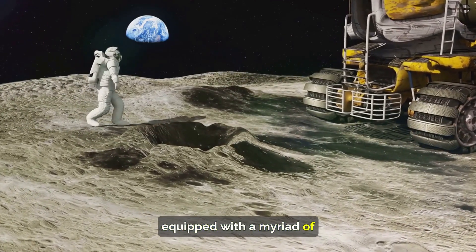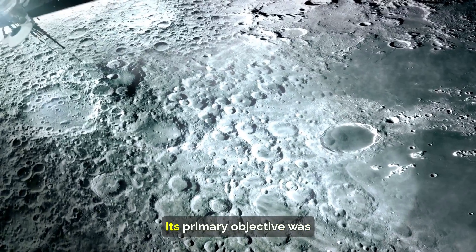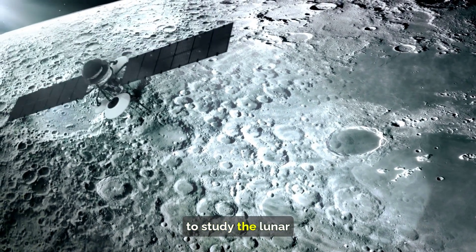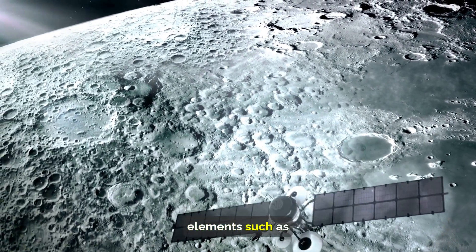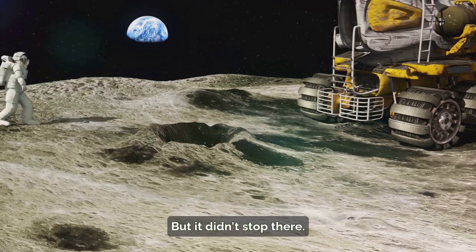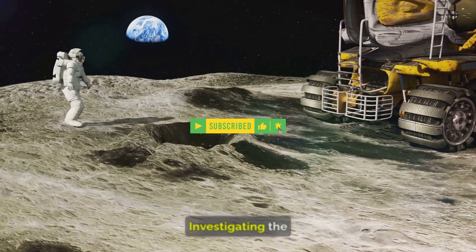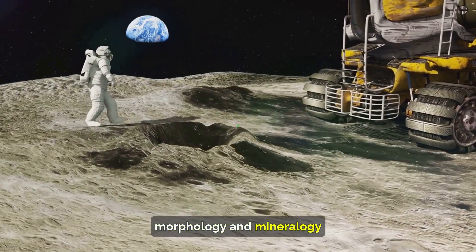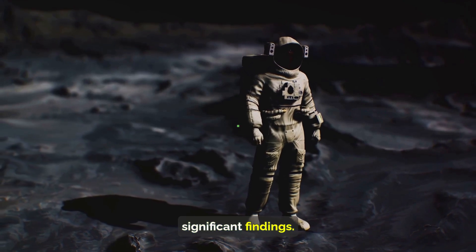Pragyan, equipped with a myriad of sensors and instruments, started conducting scientific measurements. Its primary objective was to study the lunar surface, analyzing the composition and distribution of elements such as magnesium, aluminum, and silicon. But it didn't stop there — Pragyan also had a keen interest in the moon's topography, investigating the morphology and mineralogy of the lunar terrain. The rover made some significant findings.